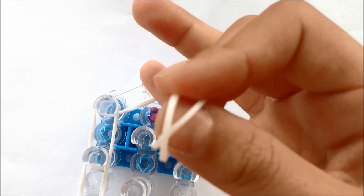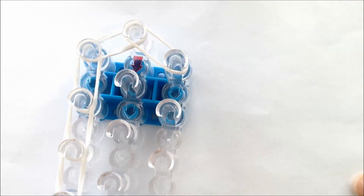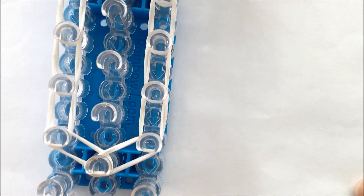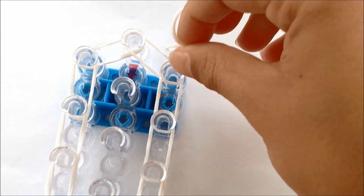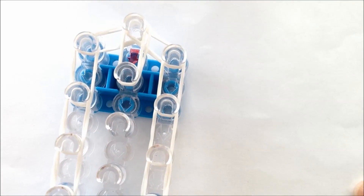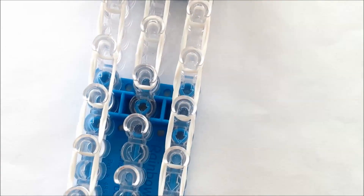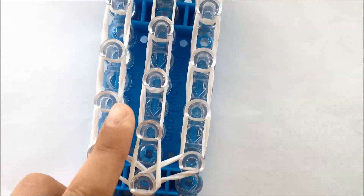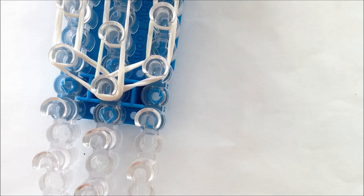Now you should start on this row and do it the same as the other row. Now do the middle row just straight down. Then do the top row and turn all the lines on down. Once you've done all of the rows, you need to wrap the capping band around three times, like this.